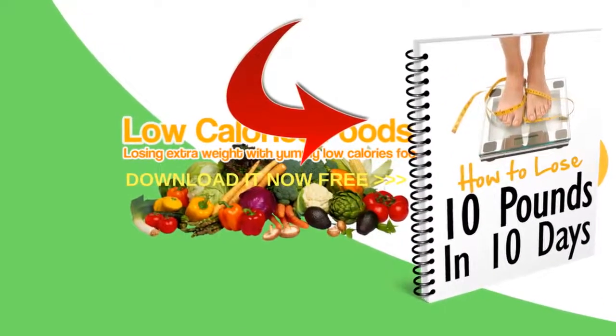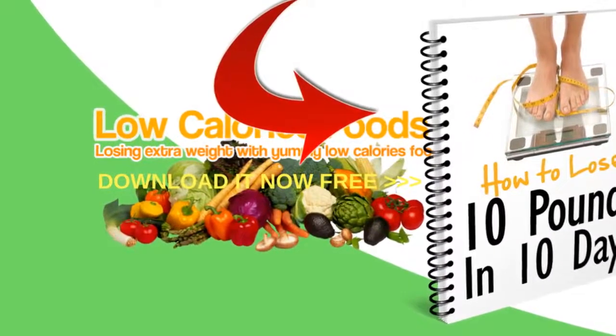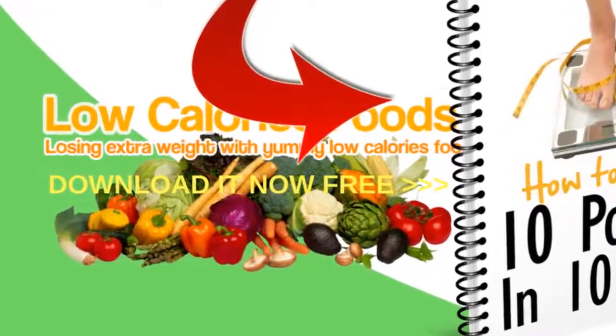To know more about 7 exercises to get a wasp waist, download my book free by clicking the book image on the right or the link in the description below, and please subscribe to this channel and share this video.